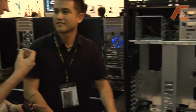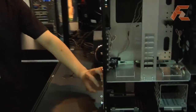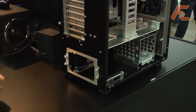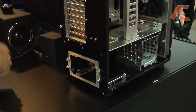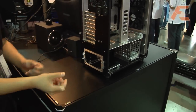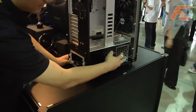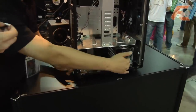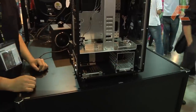It's possible to slide out the power supply cage to the back and install the power supply, then slide it back in. It's fitted with Lian Li's patented power supply tray design. You can also remove the complete cage entirely to get more space for very large power supplies.